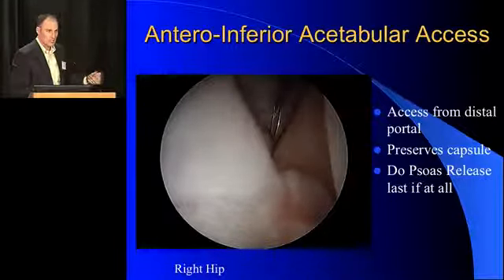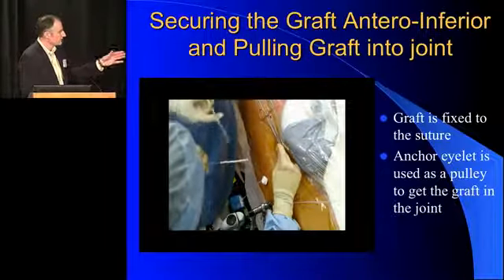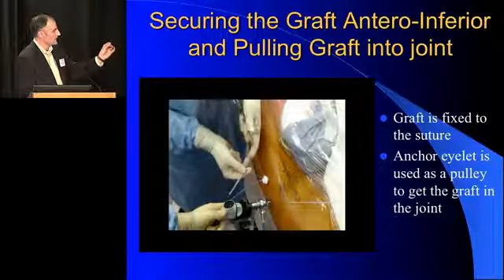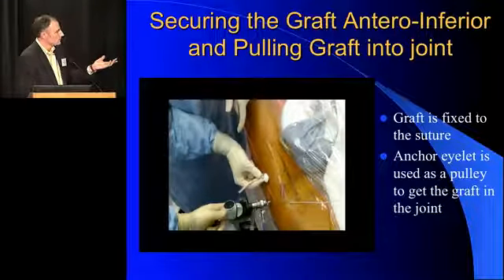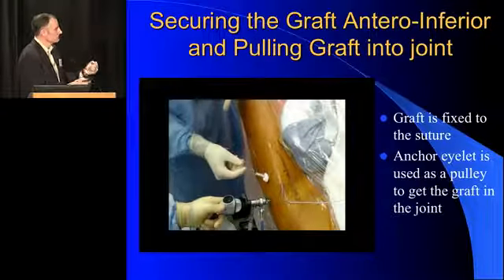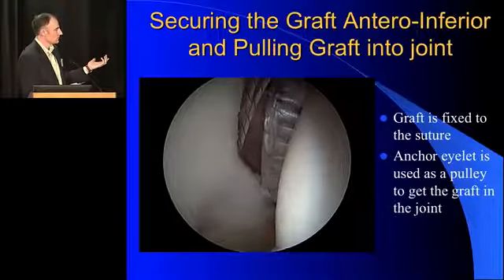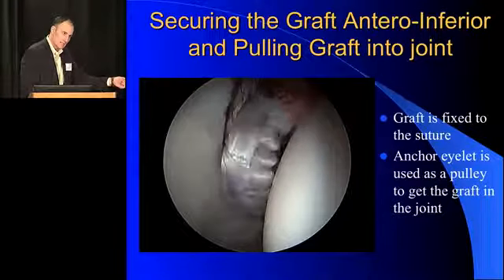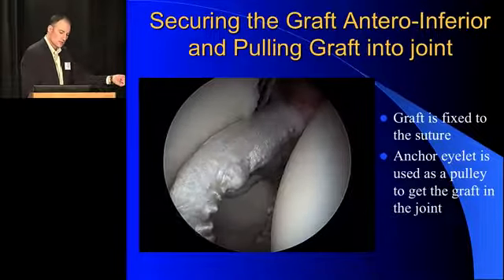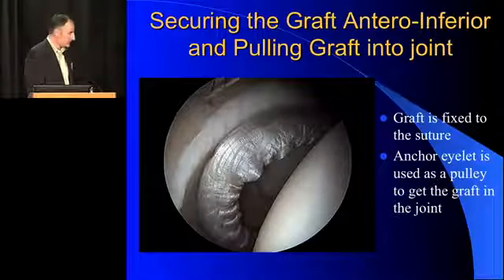The next question I get is how do I get the graft into the joint? We basically take the most anterior-inferior suture, pass it through the graft, tie a knot, pass it through again. Then we use our post-suture to pull the graft into the joint — I'm not tying knots and pushing it, I'm simply using it as a pulley to pull it in. Look at how easily it comes in. You have to be able to get a cannula down there, and again, intact capsule is the key.